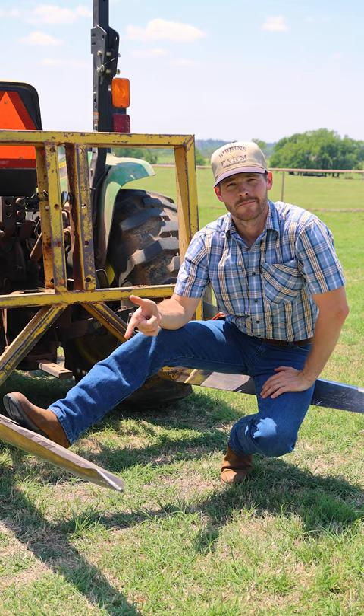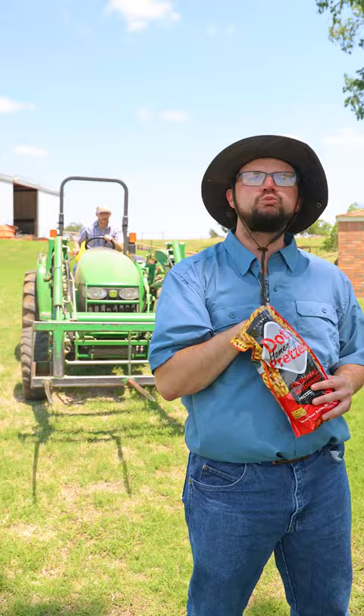We use ours to stack our round bales, as granny's backup clothesline, to poke fun at gate parts, and as a hussie magnet.